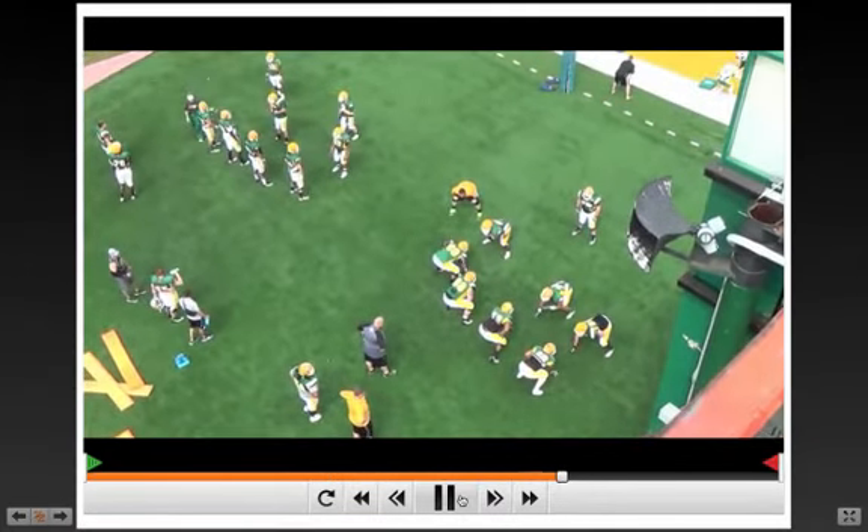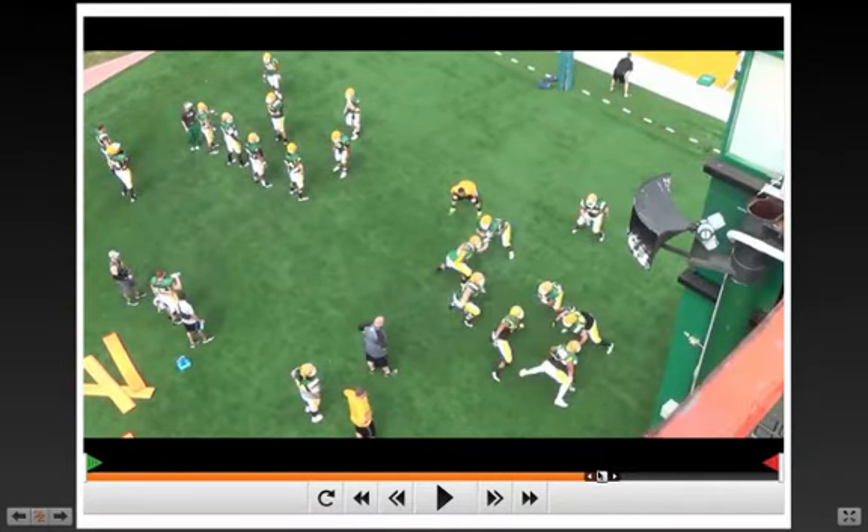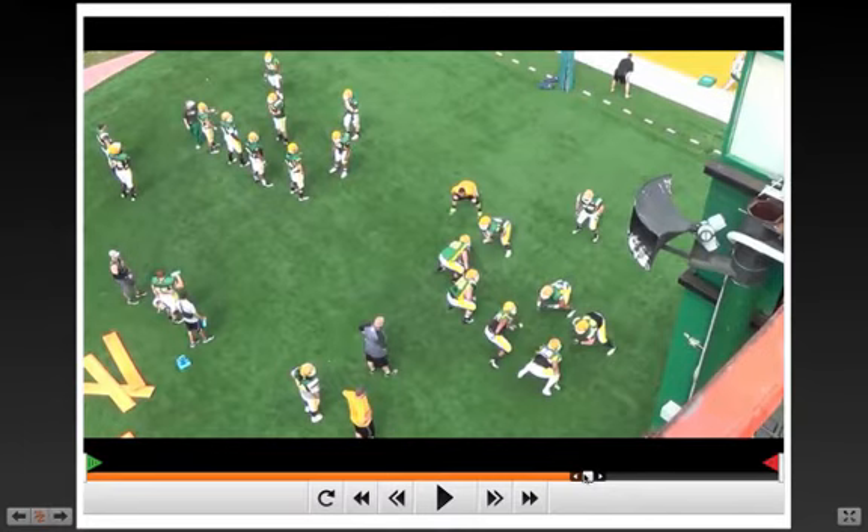Now the whole point of the combination block is to see color. Coach talks about a triangle read, which I think is a pretty good coaching point — a D lineman to the linebacker, to the track. He's looking for cloth.